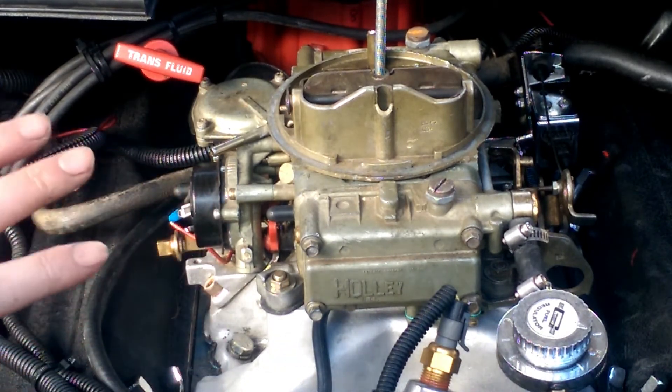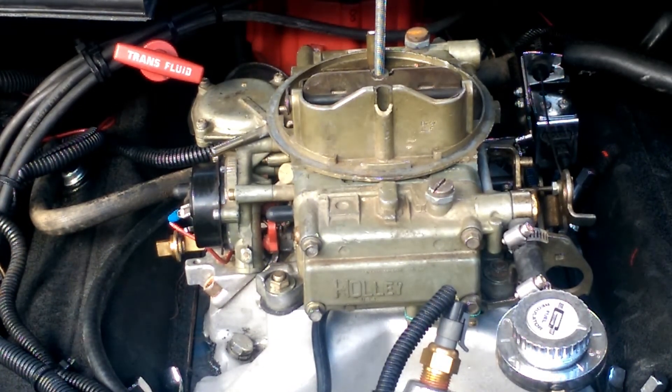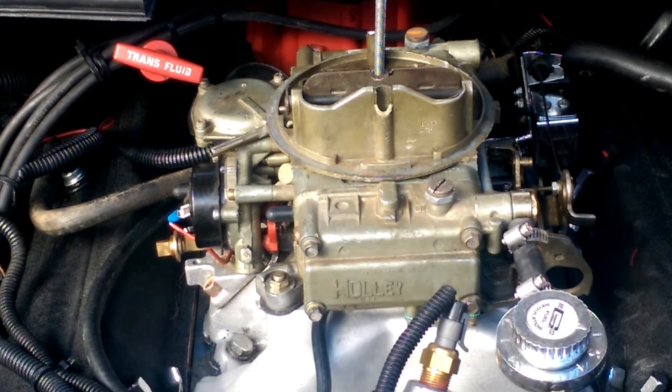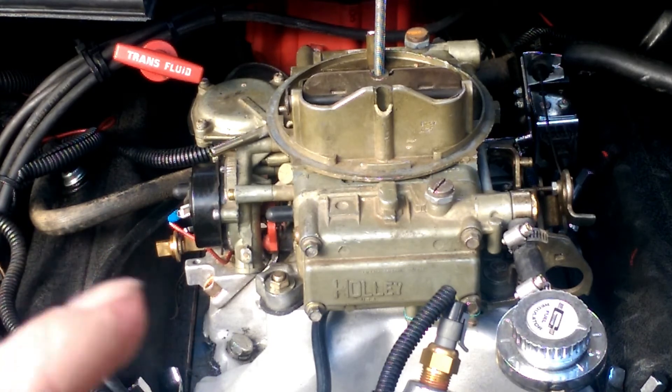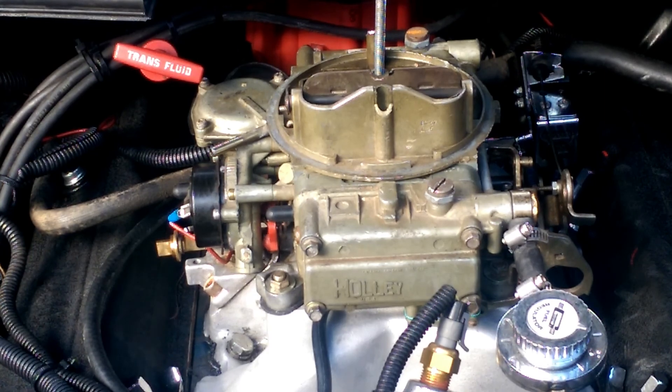That is pretty much the simplest way I can tell you to change your power valve on your car. I'll be going into more details very soon on power valves and selecting the right power valve. If you do want to see that video, drop a like and a comment and I will get on that ASAP. Until next time, take care, bye bye.